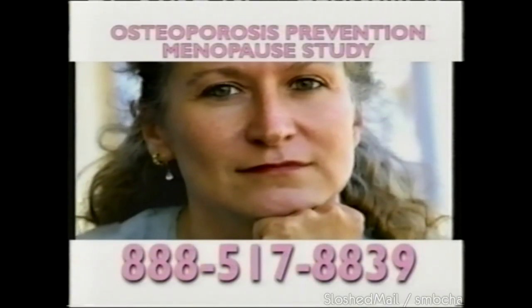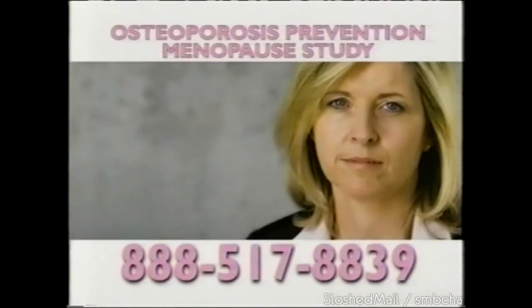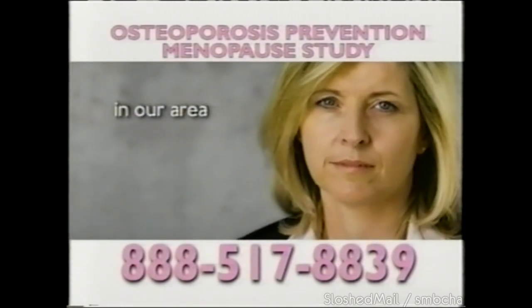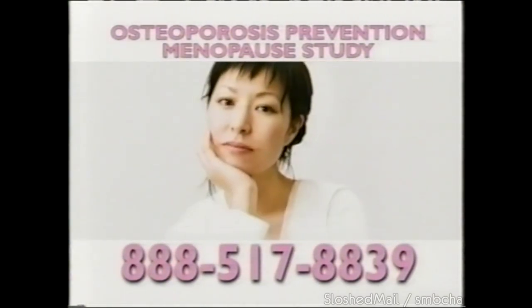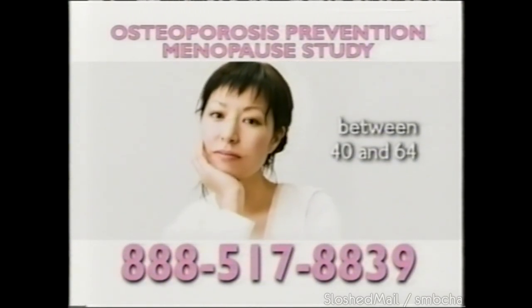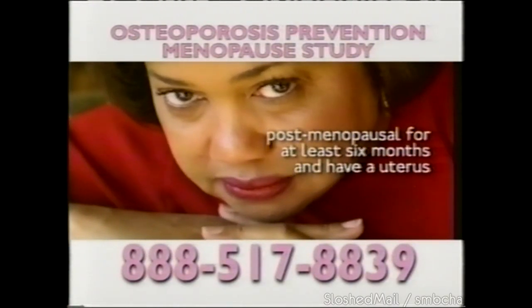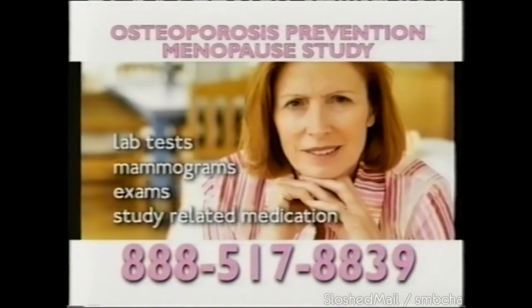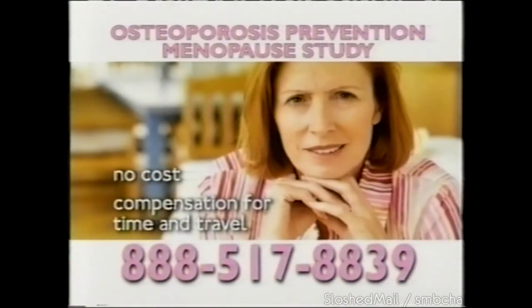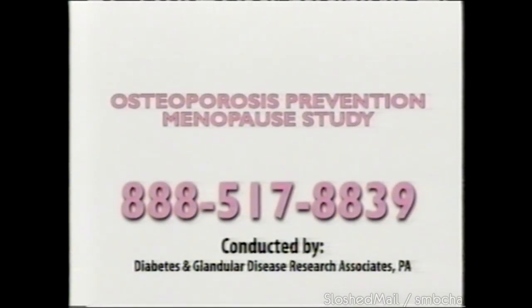Bone loss is a degeneration condition that affects many menopausal women. A research study is currently being conducted for an investigational hormonal drug for the prevention of osteoporosis. To qualify, you must be a woman between 40 and 64, post-menopausal for at least 6 months, and have a uterus. Qualified participants will receive study-related medication, exams, mammograms, and lab tests at no cost, and compensation for time and travel. To learn more, call 888-517-8839.